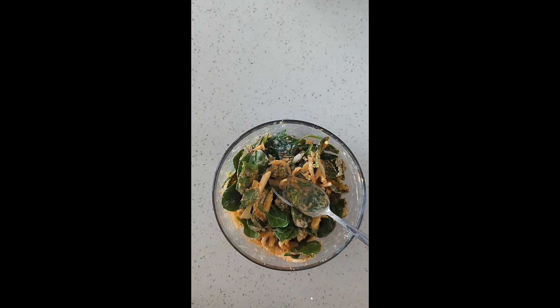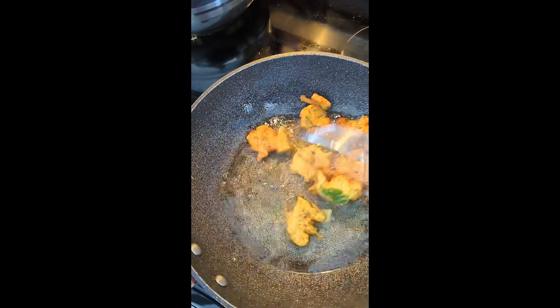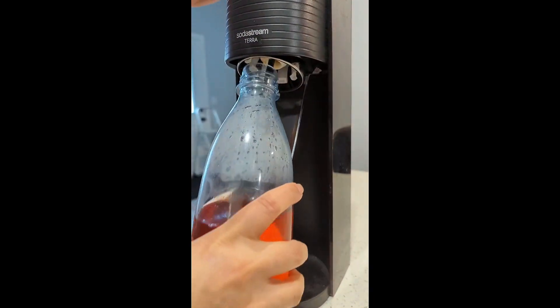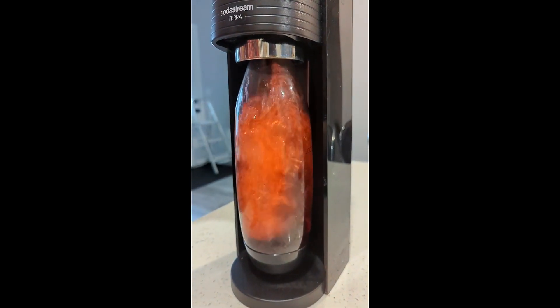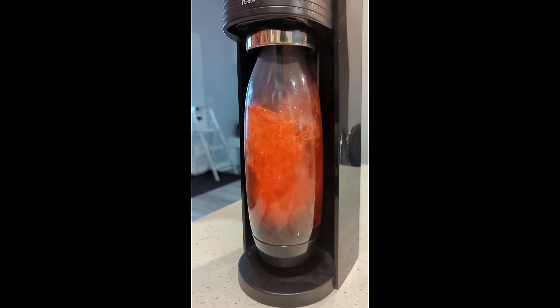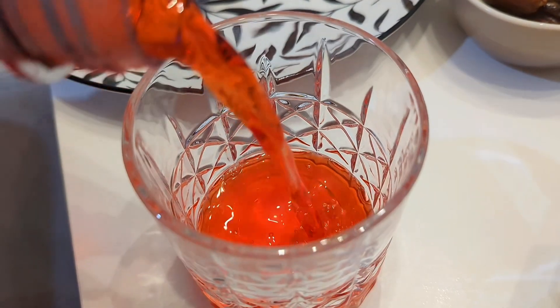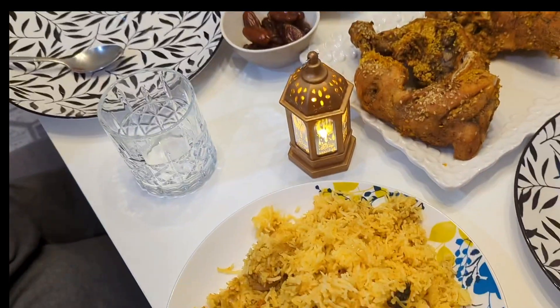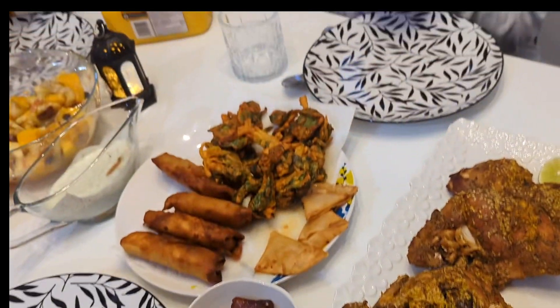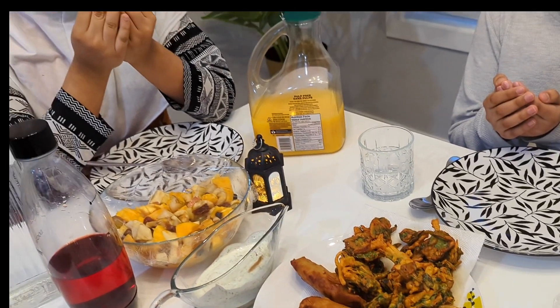Then I made baby spinach, and I also made a drink with a soda stream because my kids didn't want to drink plain, so it's a little fizzy so people can drink it. This is my final table which we have done, and I have recorded everything for you.